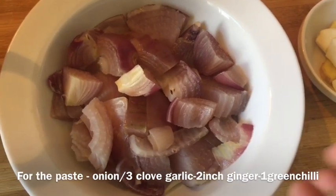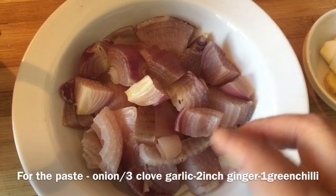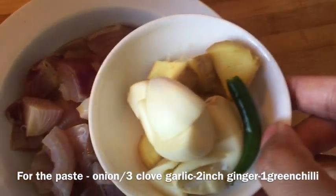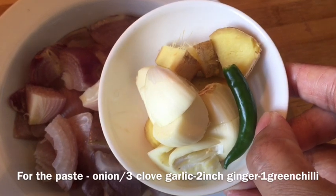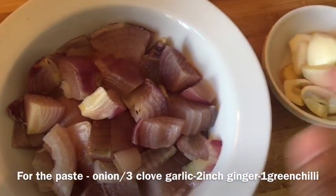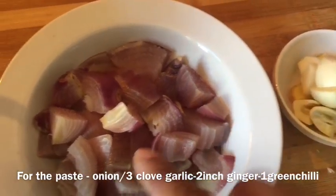My onion is cooked and you can see how nicely steamed it is. I didn't add anything — just chopped the onion, put it in the microwave for six minutes, and it's done. Now I'm going to make a paste. With the onion I'm going to add three cloves of garlic, two inches of ginger, and one green chili. So I'm just going to make a paste of all that.